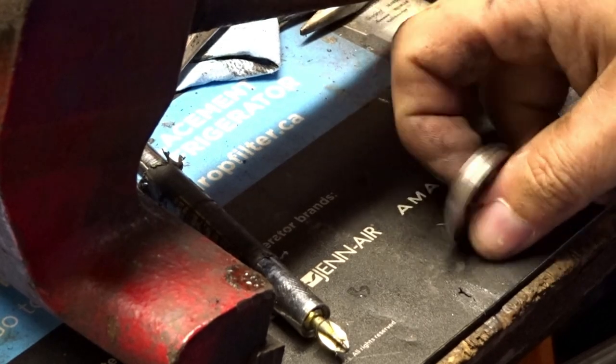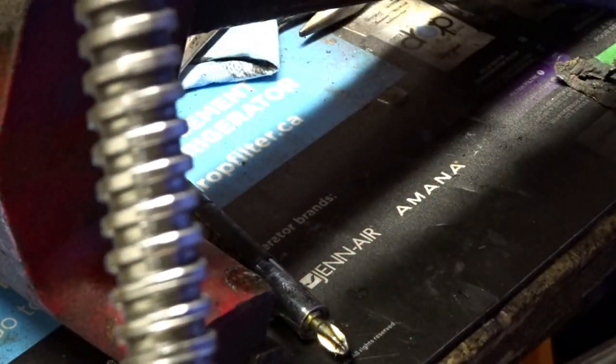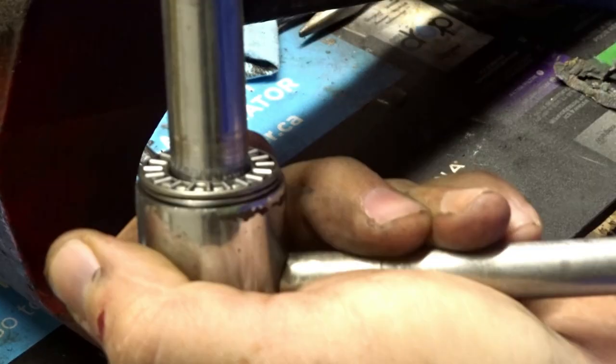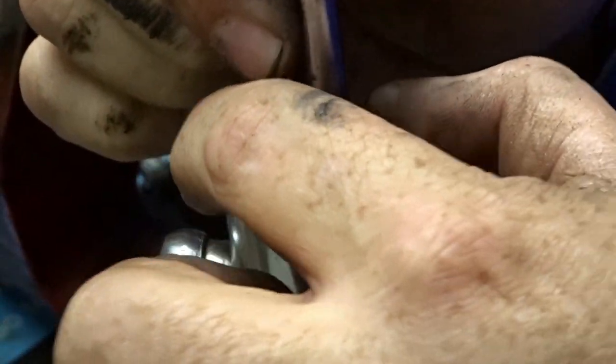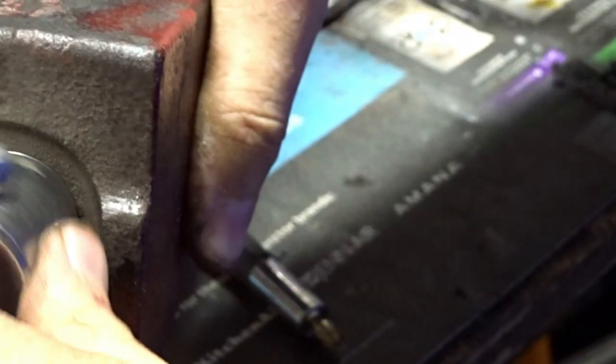We're going to put this little sandwich on here — it's a tight fit but that's kind of what we want. All the pressure pushing down is going to be able to glide on that thrust bearing there, just like that.